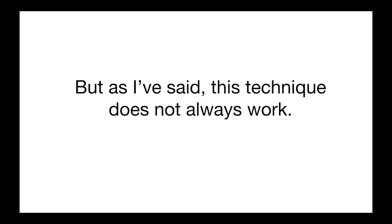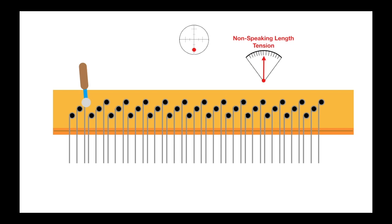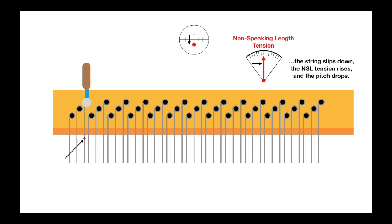This technique does not always work. Why doesn't it work all the time? When we raise the pitch until it's slightly sharp and then ease the pitch down, that non-speaking length is getting flabby. The target pitch is reached and the non-speaking length tension is too low. The pin will untwist when we remove the force, and the non-speaking length tension increases — but not enough. The non-speaking length tension in this situation is too flabby. And on the first hard blow, the string slips, the non-speaking length tension rises, and the pitch drops.